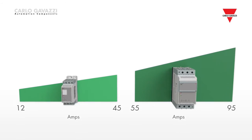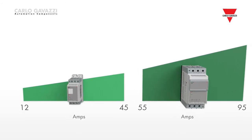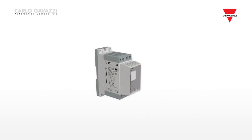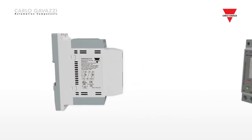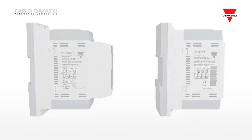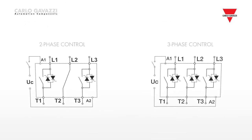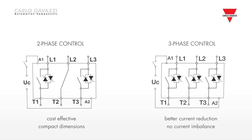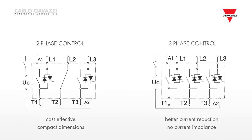The difference between the RSBT and RSBD is that the RSBD is a two-phase controlled solution, whereas the RSBT is a three-phase fully controlled solution, which makes the RSBD more compact.